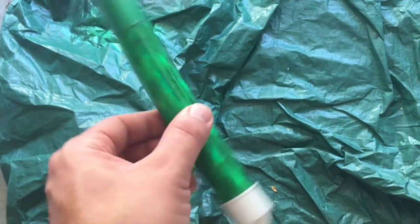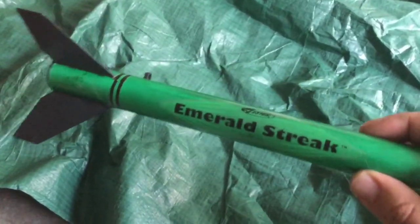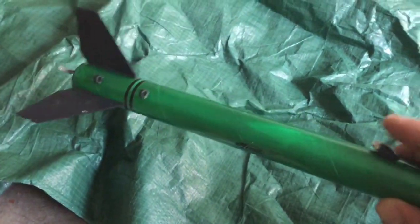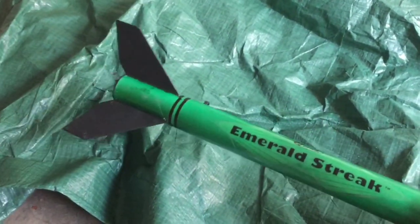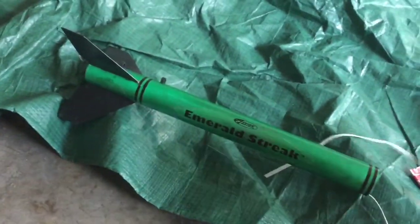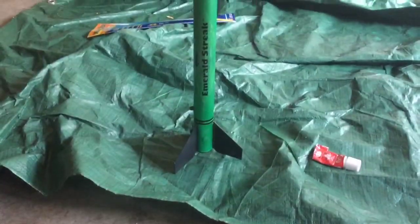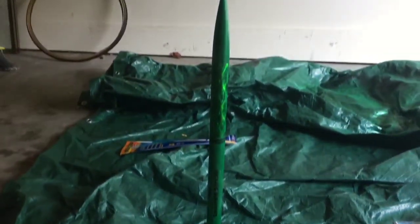Now that we've got the nose cone painted, we went ahead and finished the nose cone assembly. We got our fins on, our decals, and inserted our engine assembly along with the paracord. So we are ready to hook this up to the nose cone and attach the parachute.